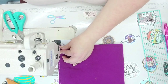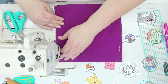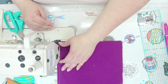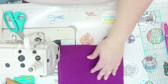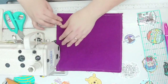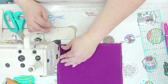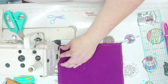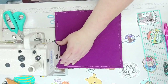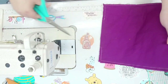Needle all the way down until it wants to come back up, then turn and pivot. Needle down at each corner. And of course that's when my bobbin wants to run out.